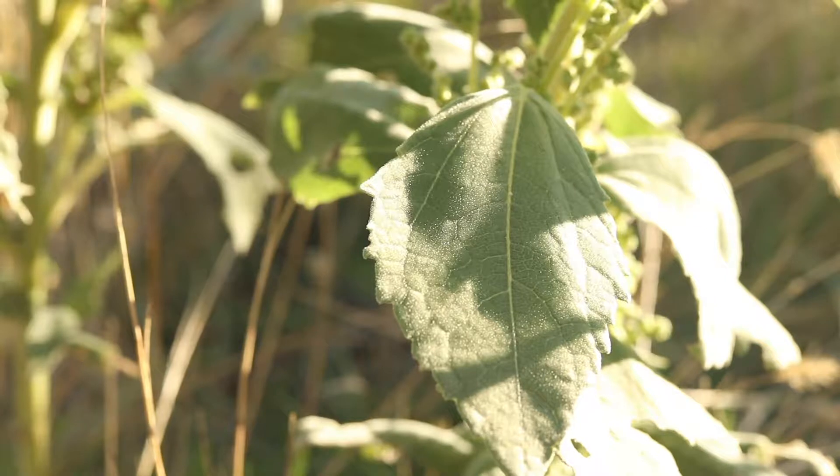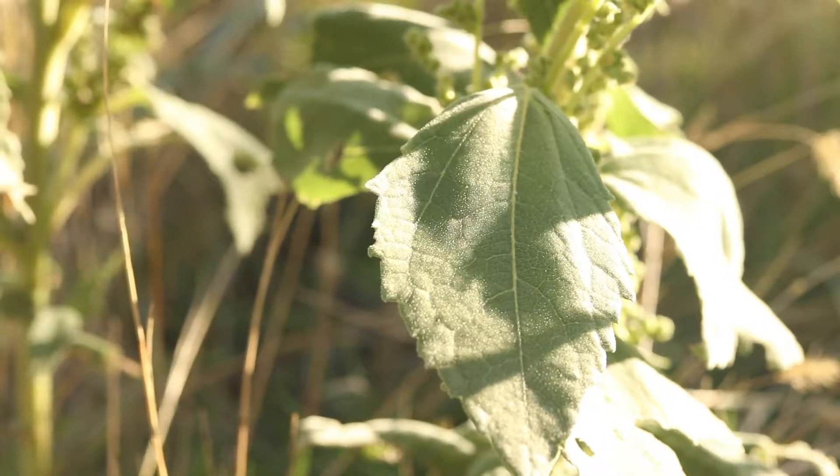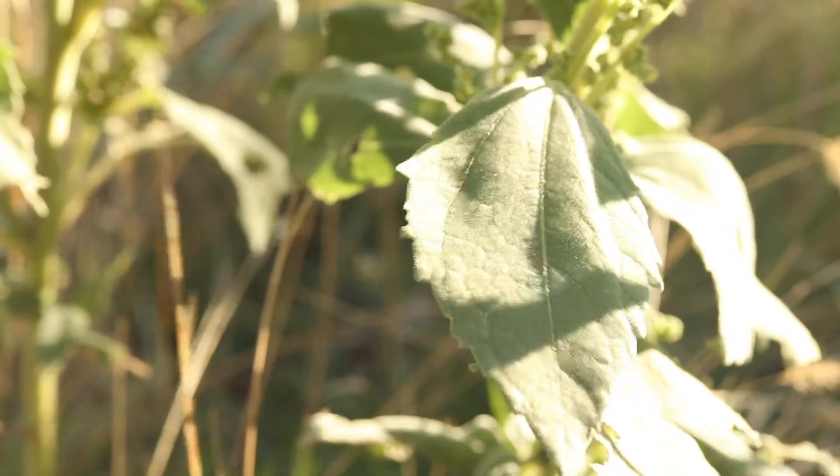The leaves grow opposite each other and have long, hairy petioles. They are ovate with serrated margins and have distinct veins that may develop a reddish coloration.